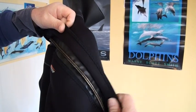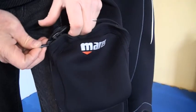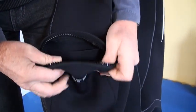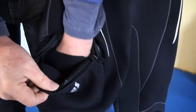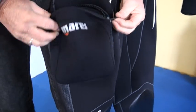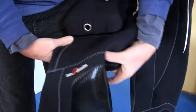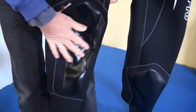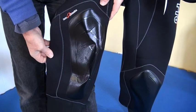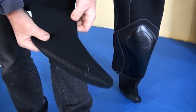There is a back zip with cover. The zipped leg pocket comes with an internal D-ring. The knee pads are reinforced. The soft boots come with a flexible sole.